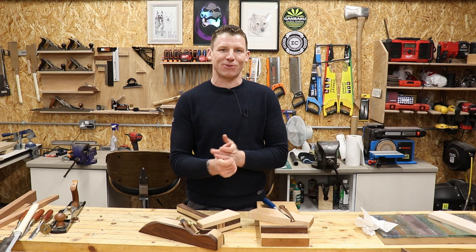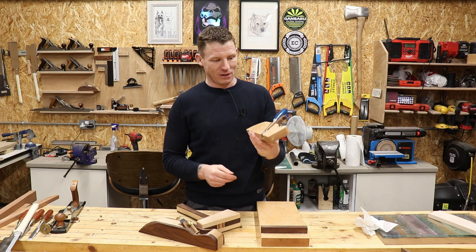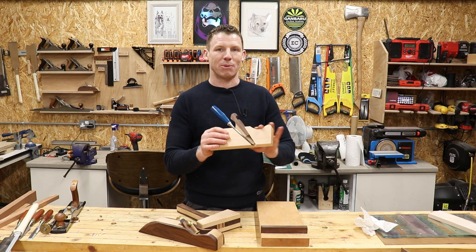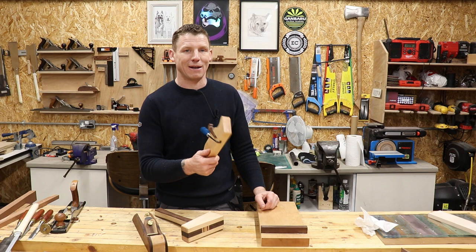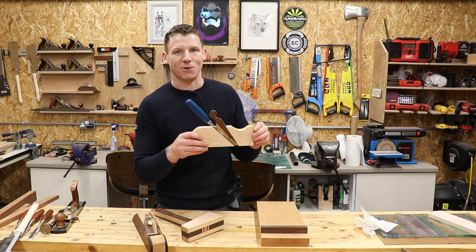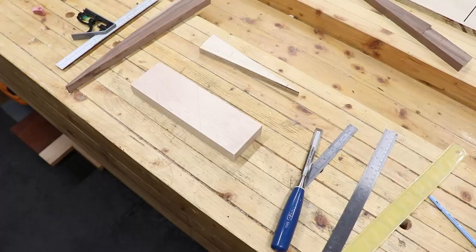Welcome back to the shop. I have a nice short handy little project for you - another tool making video. We're making a rebate plane, or rabbet plane, out of a piece of timber and a chisel. It works quite well - just a piece of maple with a nice walnut wedge from a scrap piece. I needed a rebate plane on a couple of projects and didn't have one, so I said why not make one. Without further ado, let's make a rebate plane.